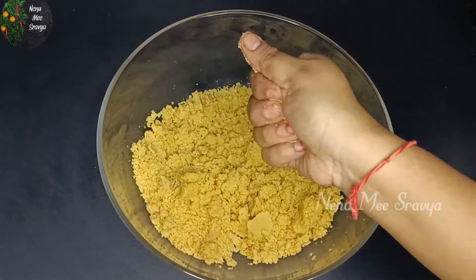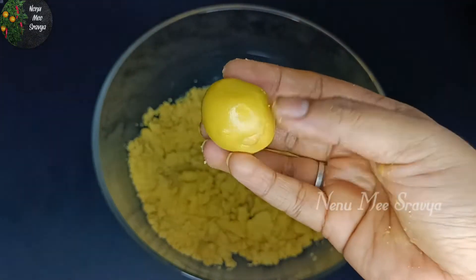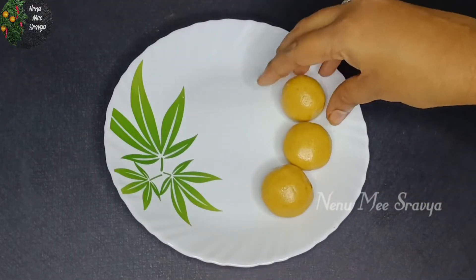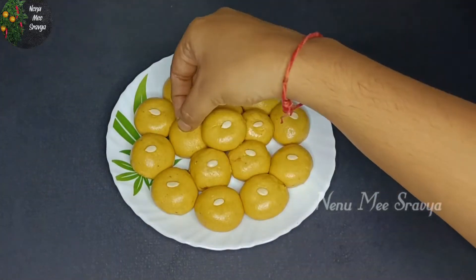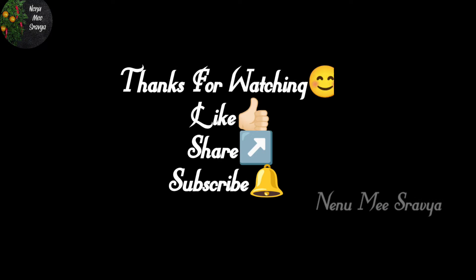It's a lot of taste. You can try this recipe. You can prepare it in 10-15 minutes. That's important — you can taste it. I like this video. Thanks for watching. Like this video, share and subscribe.